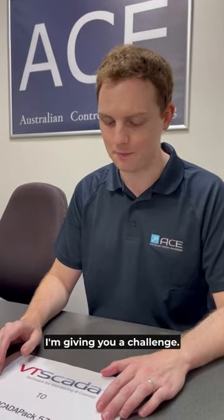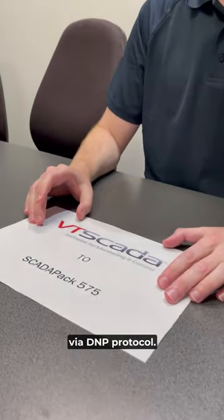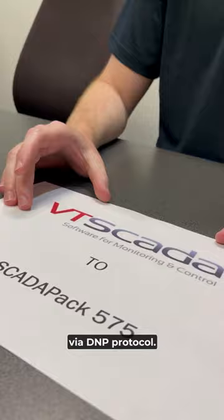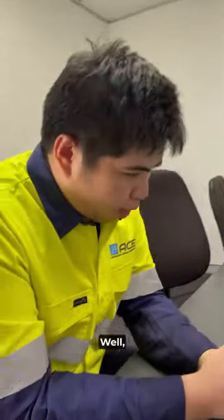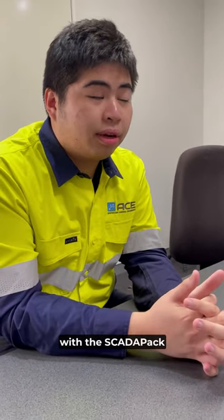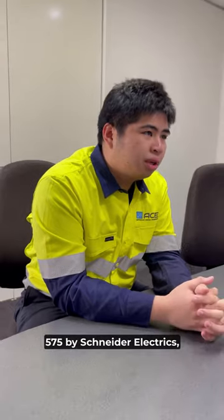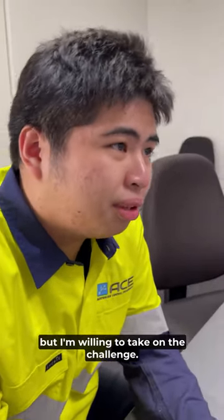So this month I'm giving you a challenge. I need you to set up communication between VTScada to SCADA PACK 575 via DNP3 protocol. How do you feel about that? Well, I've never really been exposed to VTScada before, even though I have some experience with the SCADA PACK 575 from Schneider Electric. Depending on the time period it might be difficult, but I'm willing to take on the challenge.